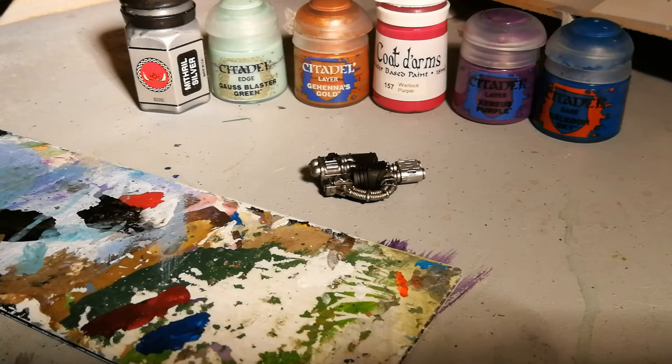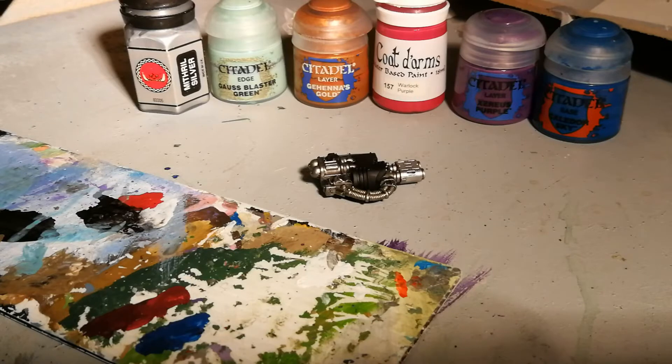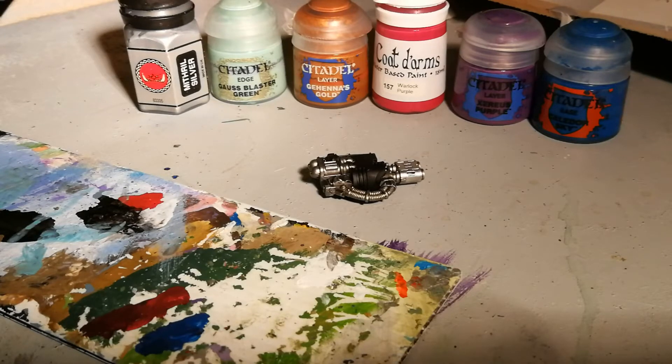For this technique you're going to need variations of these shades and preferably have them all open at once while you're painting. I find it's easiest if you do it all in one go — don't let the layers dry before you apply the next coat, because it allows the paints to mix together a little easier.